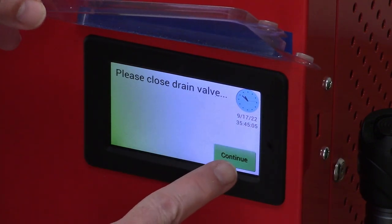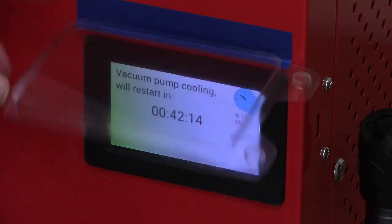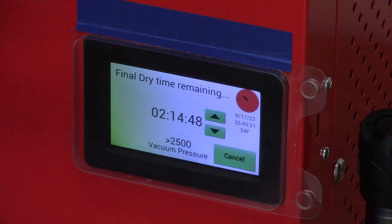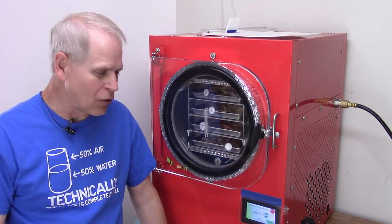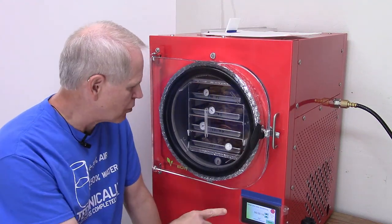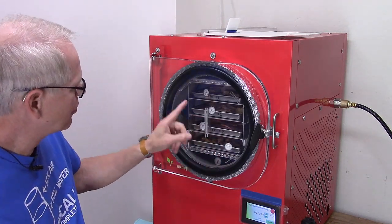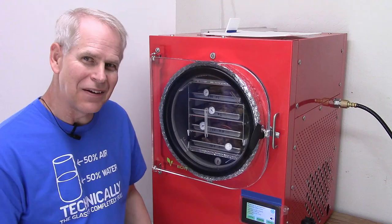I'm using the more dry time button, closing the drain valve, and pressing the clock to jump past it. The machine says it needs to be cooler, but our vacuum pump has a fan blowing on it at all times, so we press the clock again to jump to the cycle and add another quarter hour for a full two hours. We'll be back in about two hours to check it again.